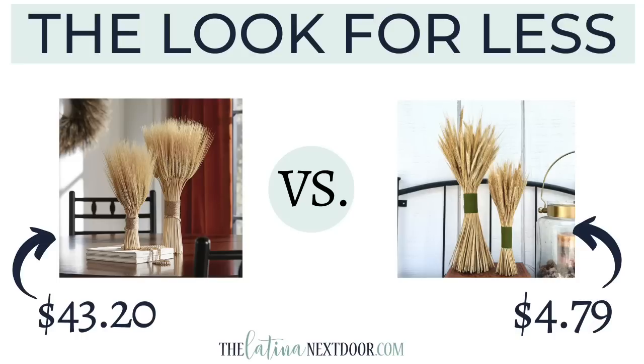As a comparison, the originals — if you bought both on sale — would have been $43.20. Since I had the ribbon on hand already and only purchased one bundle of wheatgrass that was on sale, it only cost me $4.79 to make both.